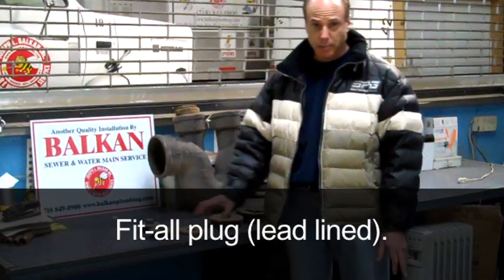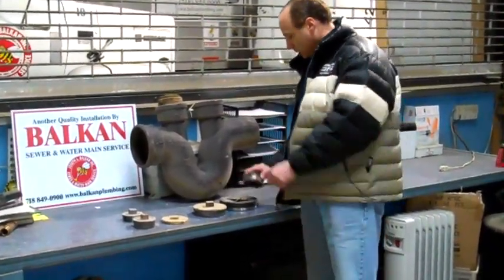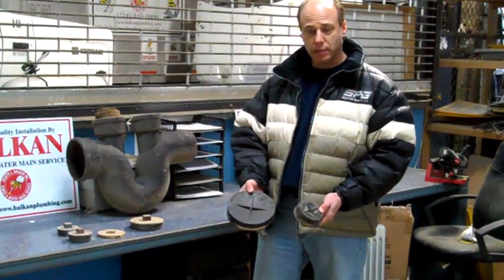Actually, in my opinion, the best plug is the cheapest plug. This is called a gym cap, and it's actually rubber with a stainless steel band around it.